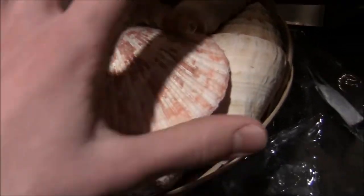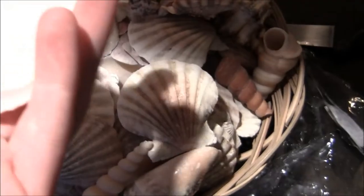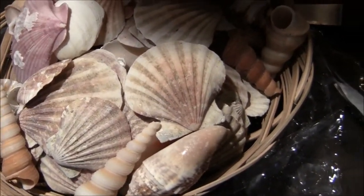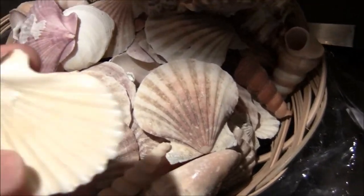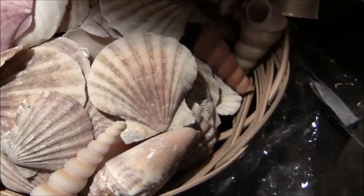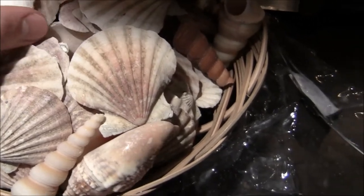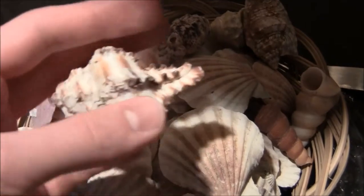I purchased these shells for $1.99 — I got the whole basket. Obviously there are some that aren't going to be especially useful to me. And there are shells like these that you can use for dishes, for water or food. And then obviously the ones that are just perfect for the crabs to change into.